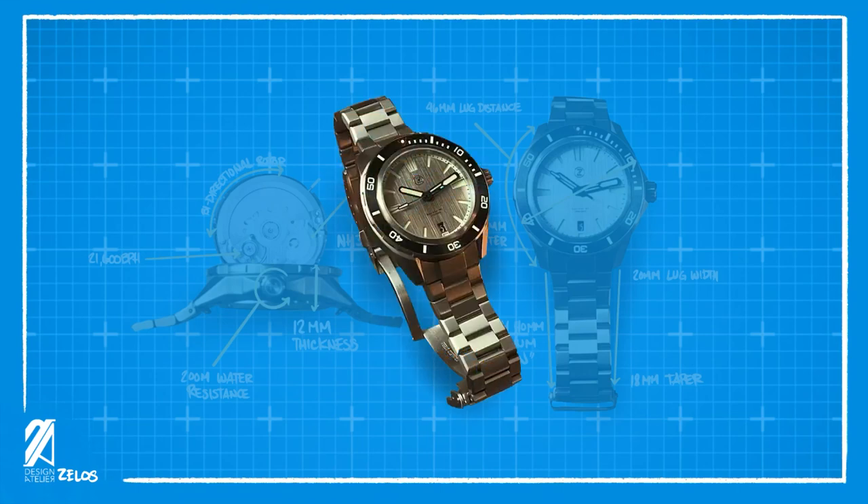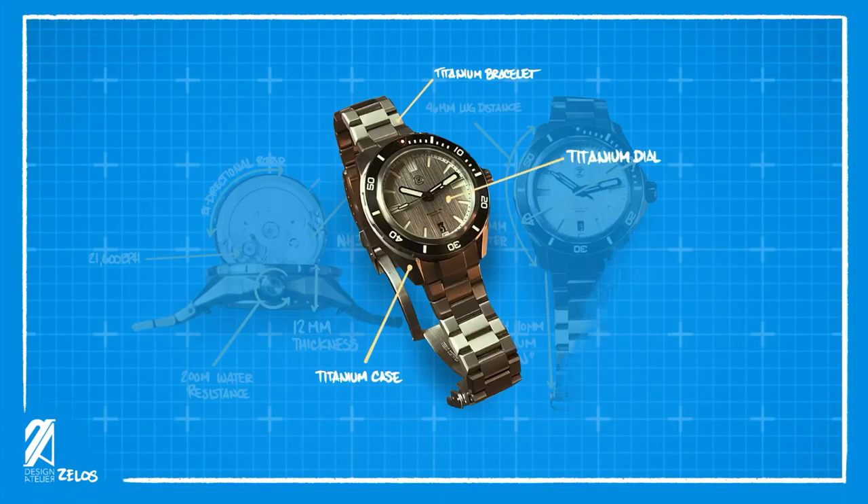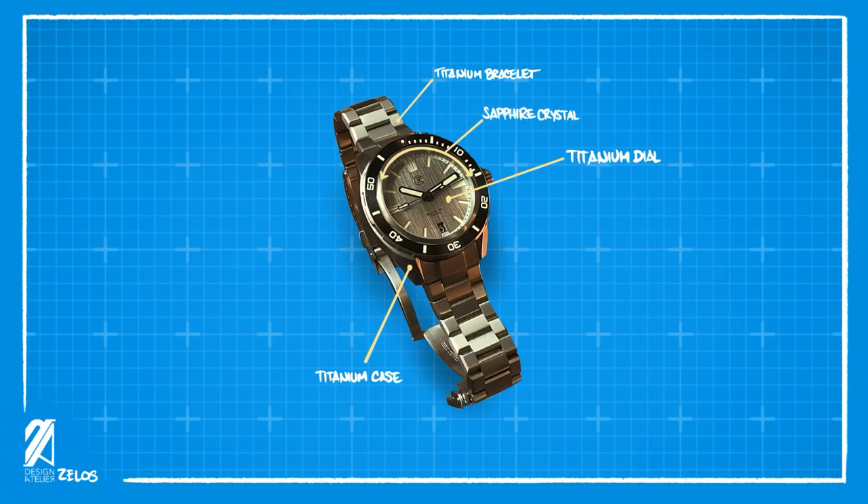The whole watch is an exercise in excess — and I mean that in a good way. The entire timepiece consists of high-quality materials. The watch case, bracelet, and even the dial are made of grade 2 titanium. The crystal is a flat sapphire crystal surrounded by a titanium bezel with a ceramic insert.